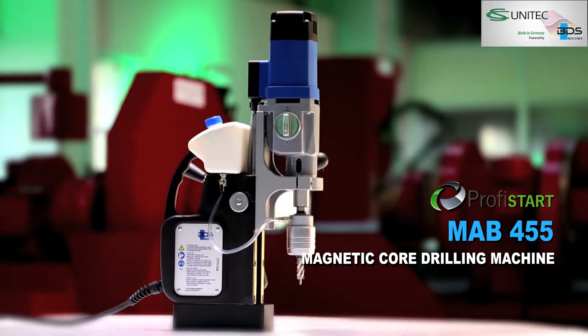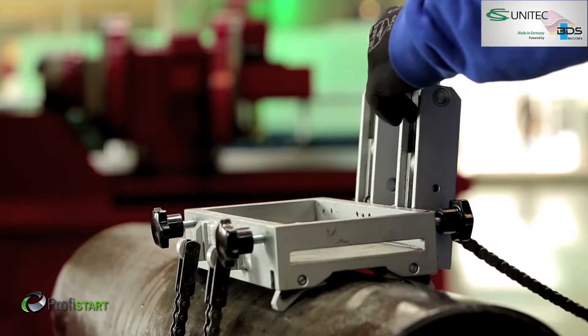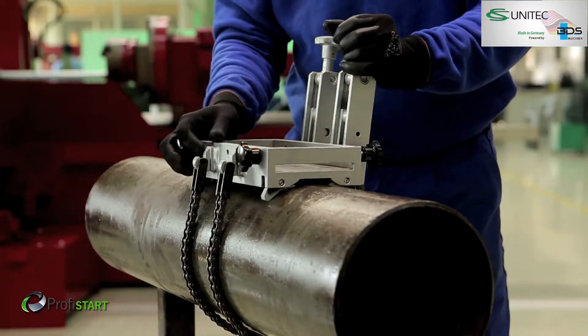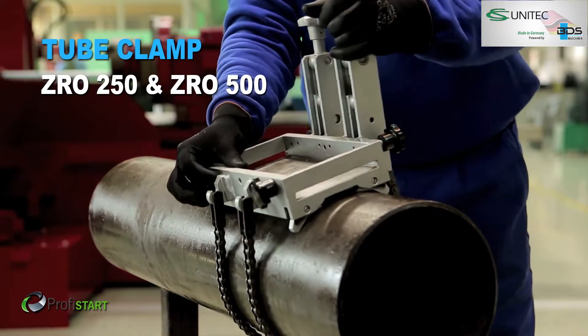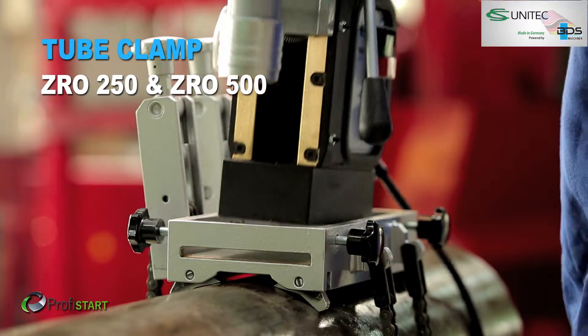Drilling in pipes and tubes was always a tough job, especially with the twist drills, but not anymore. Introducing an easy solution to drill pipes and tubes with BDS magnetic core drilling machines, core drills and special tube clamping attachment.